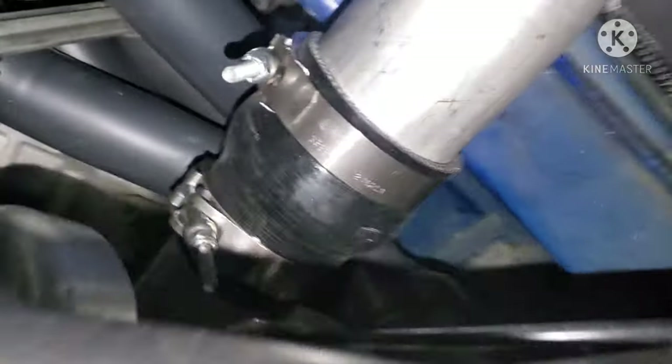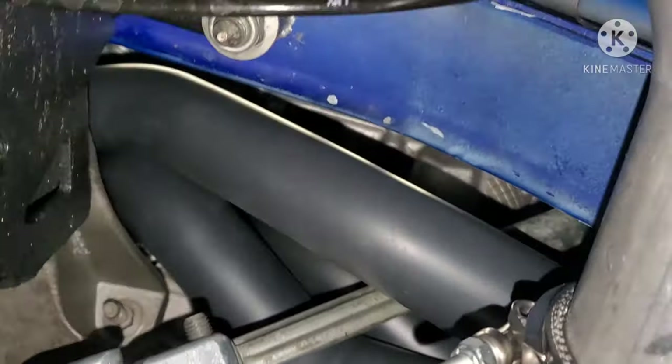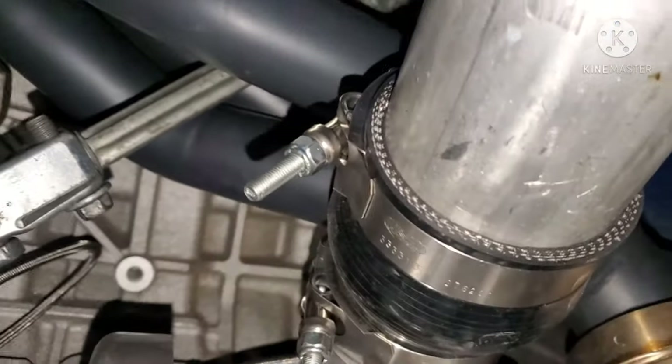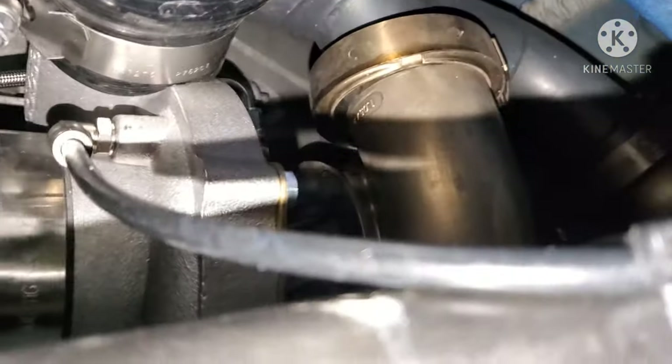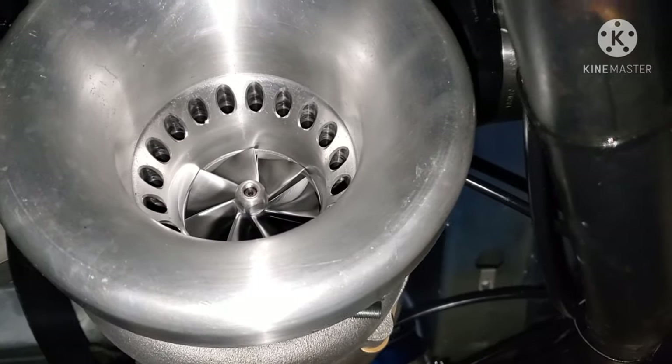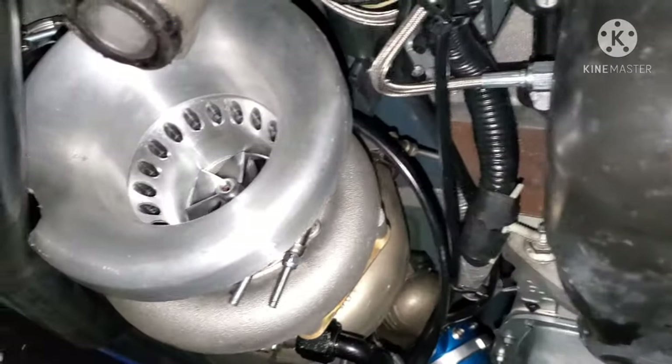Down here you can see the basically modified Cook's header bolted onto the turbo. This is a 68.7 precision ball bearing turbo — and obviously there's two of them.